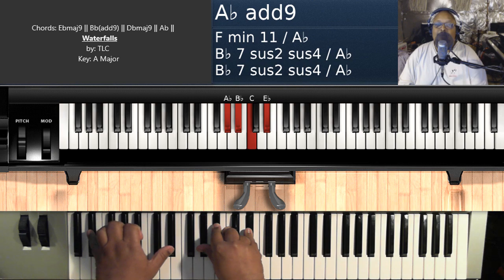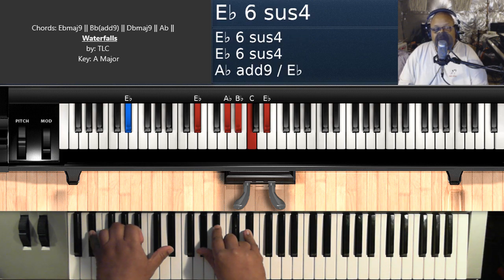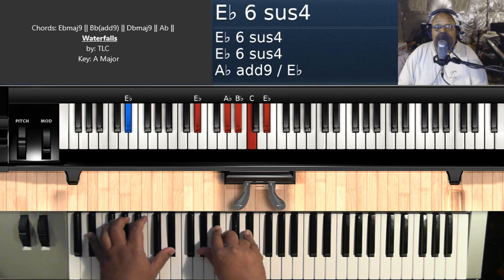But every other time you want to put it over E flat — or you can look at it as A flat over E flat. And when I add that nine, it gives you that crazy E flat six suspended four. Or you can just call it A flat add nine over E flat. That's the whole song, y'all.